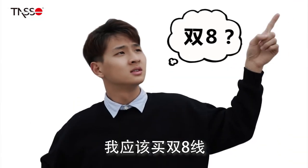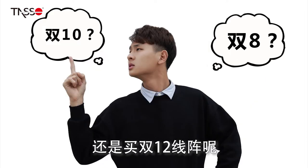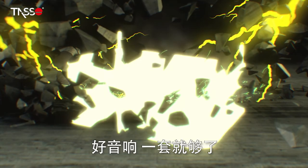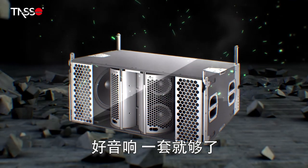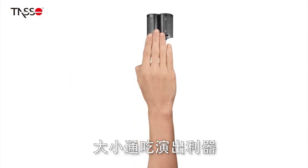Should I buy a double 8? Or a double 10? Or a double 12 line array? Don't worry! You only need one set for any scale of performances! Lark A1, made for all scales of performances.